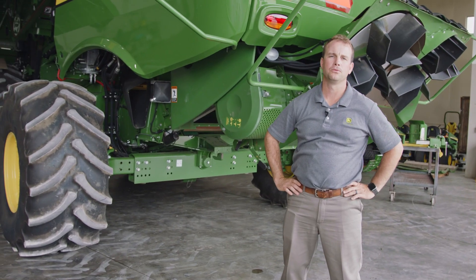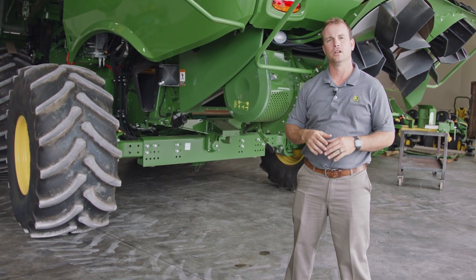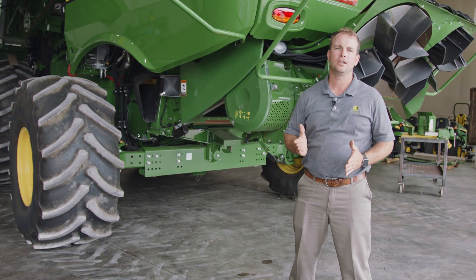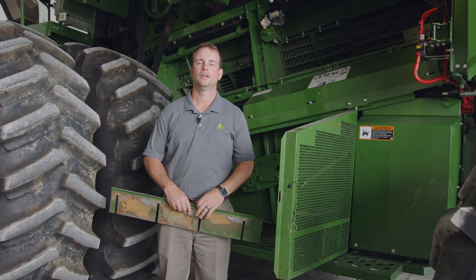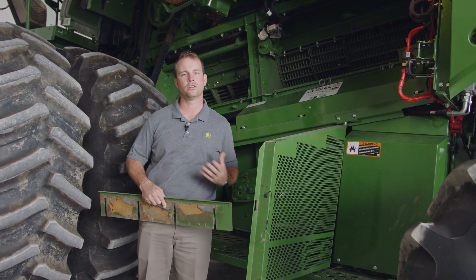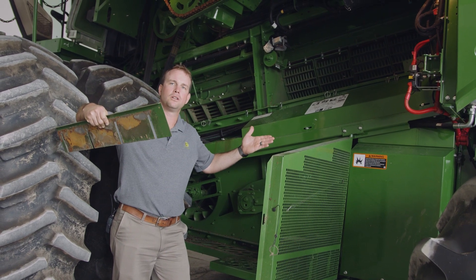When evaluating combine performance in a power shutdown at the cleaning shoe, raise the chopper and go underneath. You're looking for even distribution of material all across the width of the cleaning shoe. If you notice that one side has less material, the simple adjustment is raising one of the auger bay dividers, or installing one of the blanks in the round bar concave. There's one on each side of the combine, and adjusting it up will bring more material to the middle of the machine.